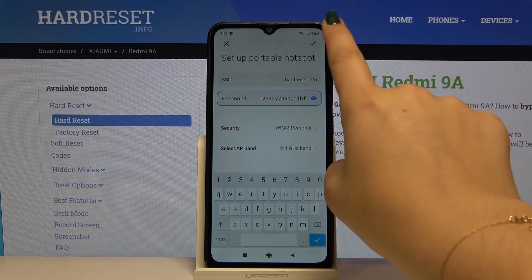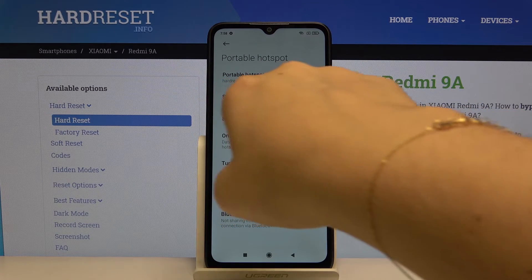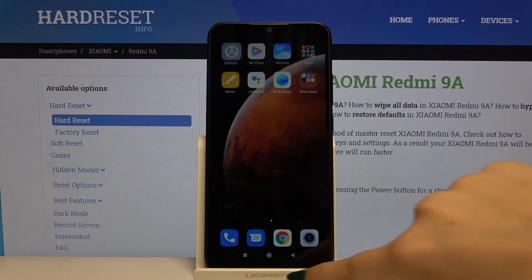Okay, simply click on the tick icon and as you can see we've just changed the name of our portable hotspot. To turn it off, simply click here and now it's turned off.